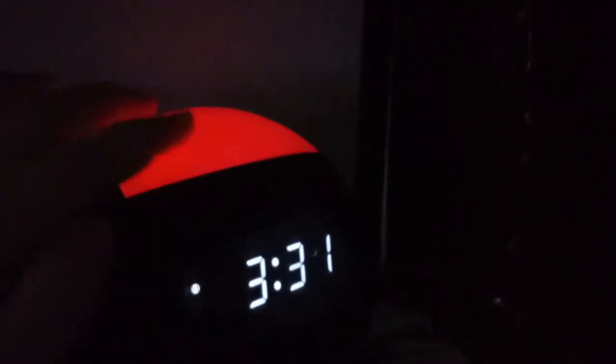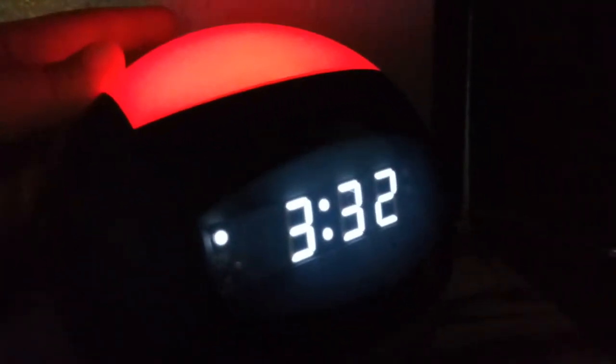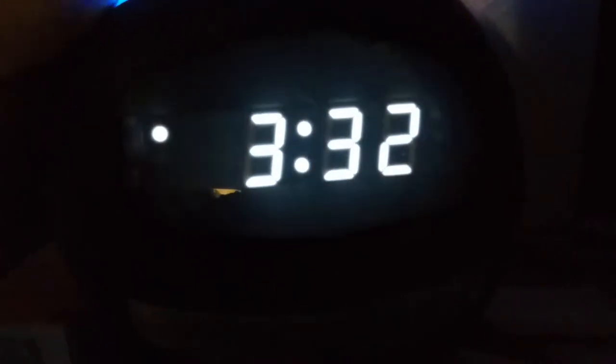I'm going to show you the lights — I love that they change colors. On the back there's a little knob where you can make it brighter or you can dim it. The LED display on the front will also brighten up. So whether you want it bright or dim, you have that option.